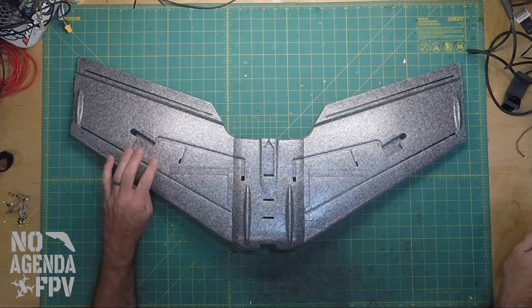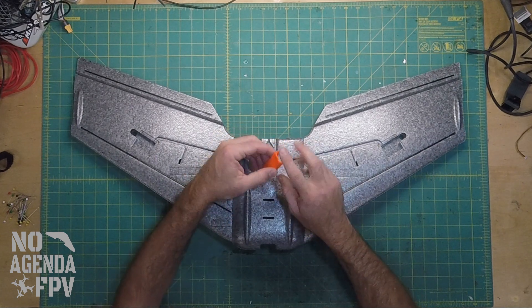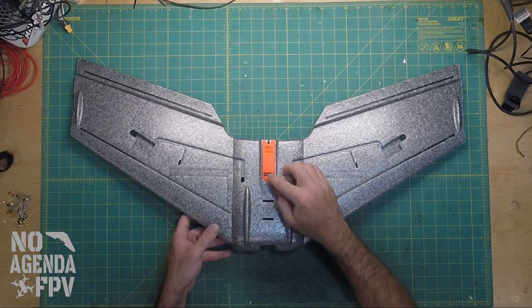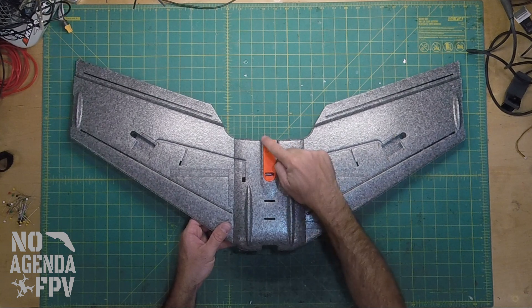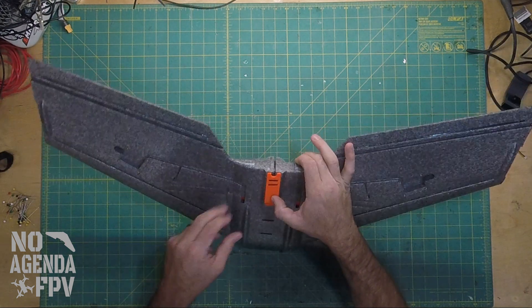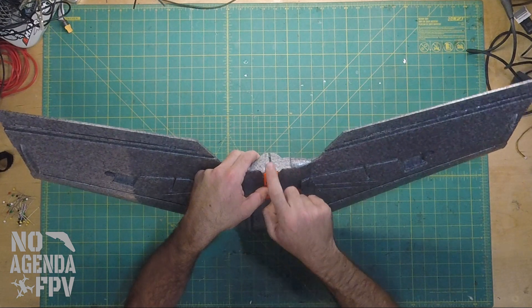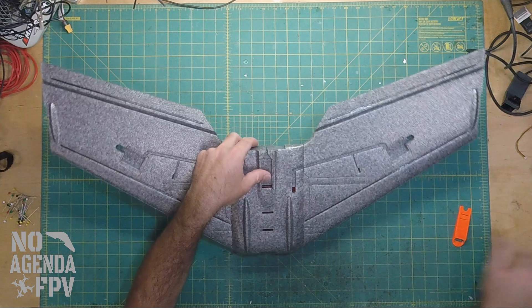On the bottom, I had my buddy print me out an ESC cover. I like this one because it's got a big scoop and some air outlets — not enough air outlet. One thing I did notice: for some reason the print he did, or the one I sent him, didn't have the holes, so I'll have to drill out some holes to screw them in. But I think I'm also going to open up this cavity a little bit to let more wires and air come out through. We'll get to that later when we do the motor and ESC.